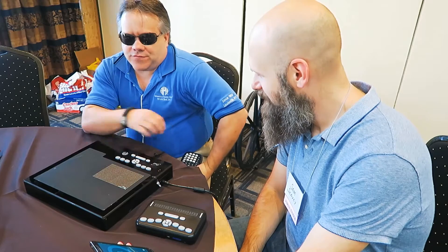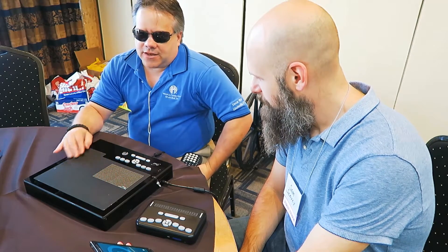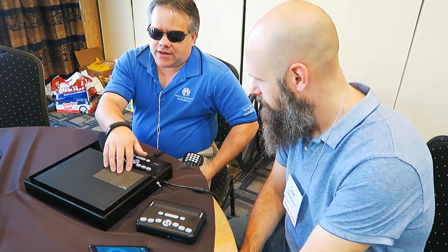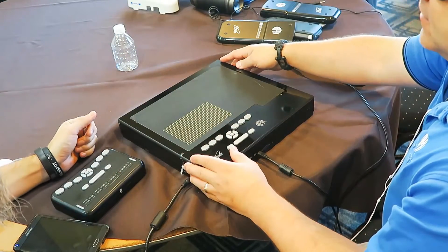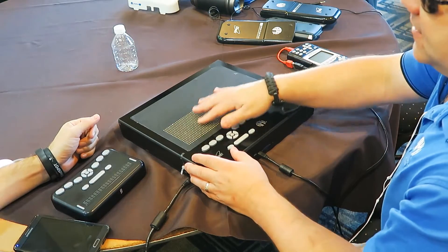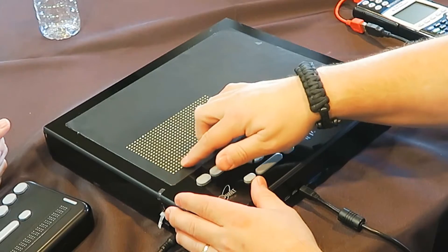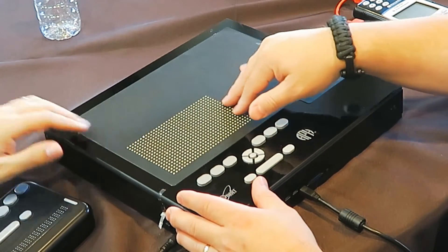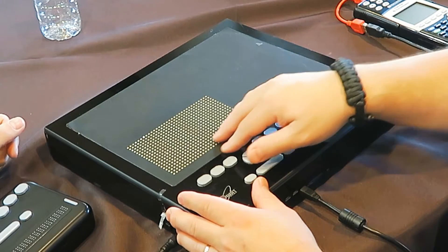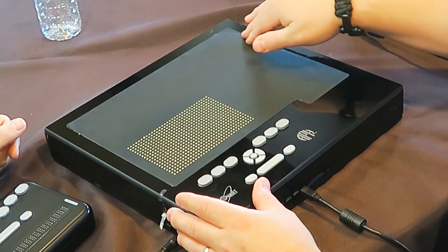What we've got here is the Graffiti — it's a tactile graphics display. This is actually a prototype. About the size of a laptop. Along the bottom, we have an area of pins that are 32 by 20 right now, but when this is finished, it'll be 64 by 40.